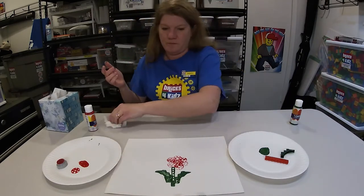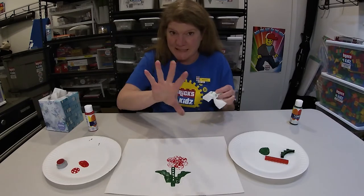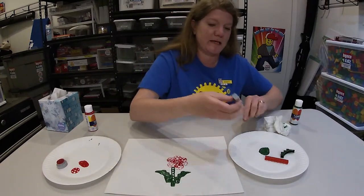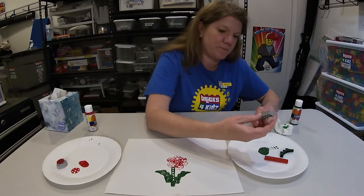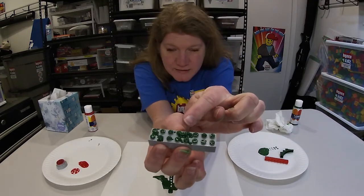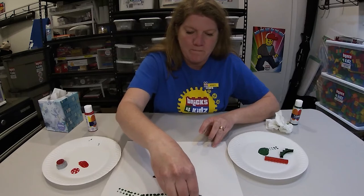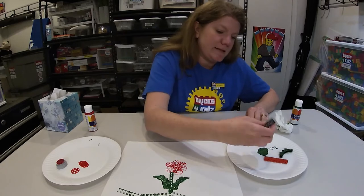Here we go. I have Kleenex handy because you know paint is messy, but that's why we use washable paint. And now I'm going to make the grass — I'm going to use the studs this time. If you get it too squishy in between, it won't make a clear stud. So just lightly, lightly into the paint.